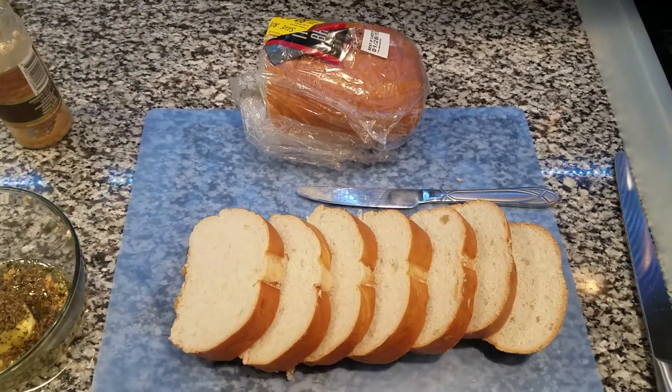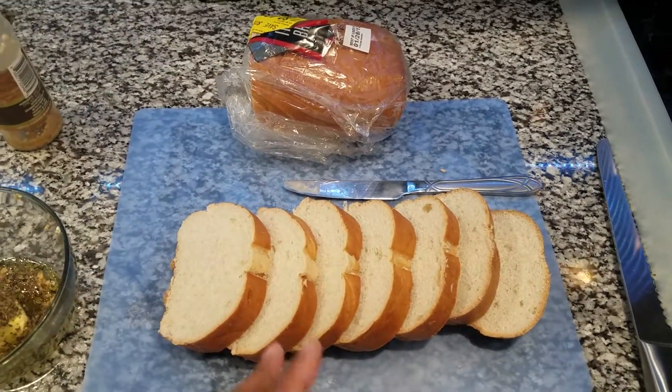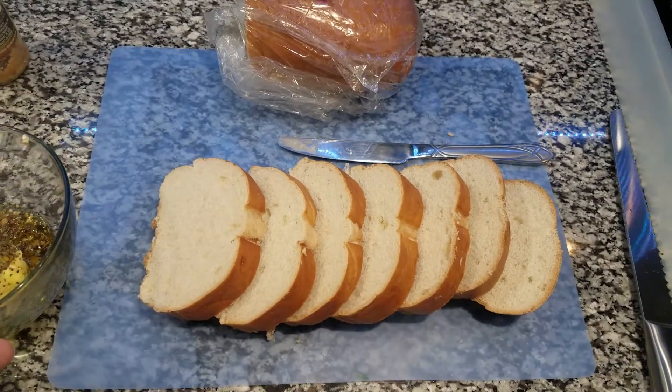You will see me use this bread a lot. I also make my own three, four, or five cheese bread if we feel like that, but today we're just doing a basic garlic bread with basil, parsley, garlic, some real butter, and olive oil. I'm going to melt this and lather it on my bread.